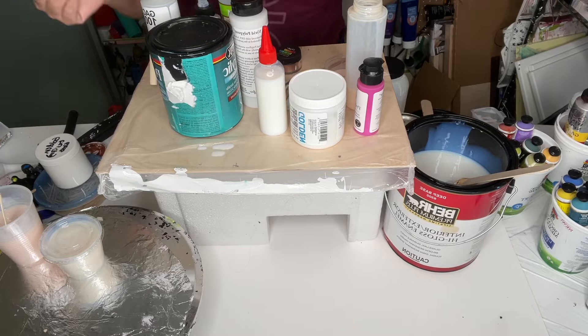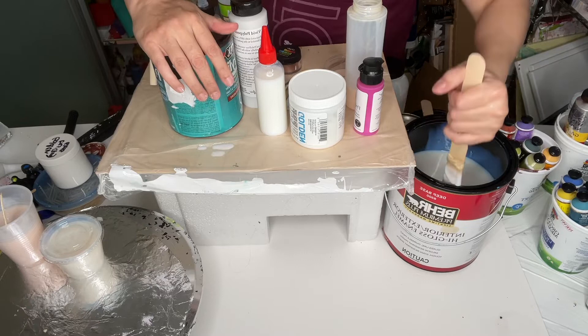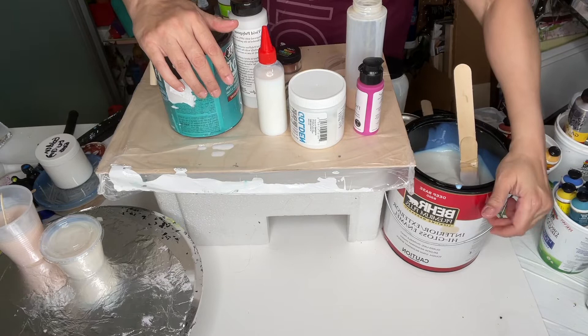Hi again — I actually recorded a one-minute video and didn't like it, so now it becomes 'hi again.' I want to talk about the pouring medium because recently I have been using Bear, and I'm going to go into the details.